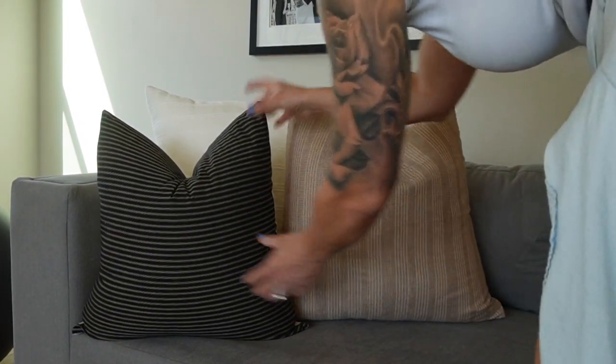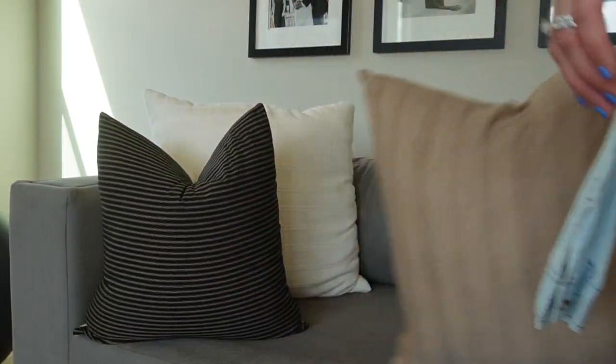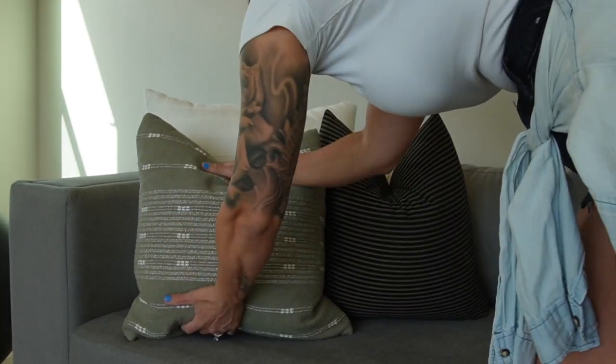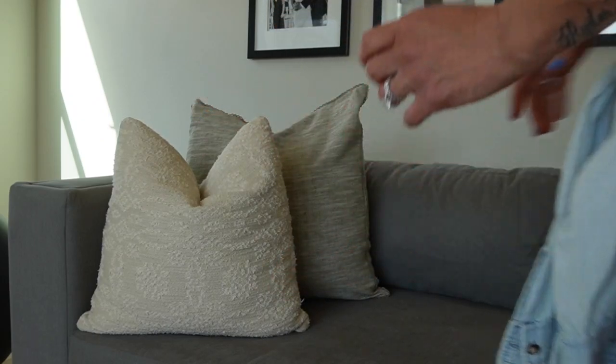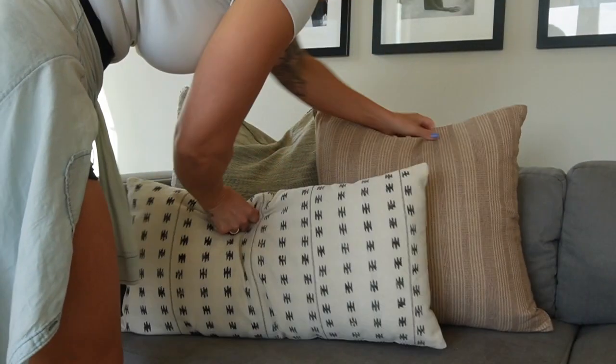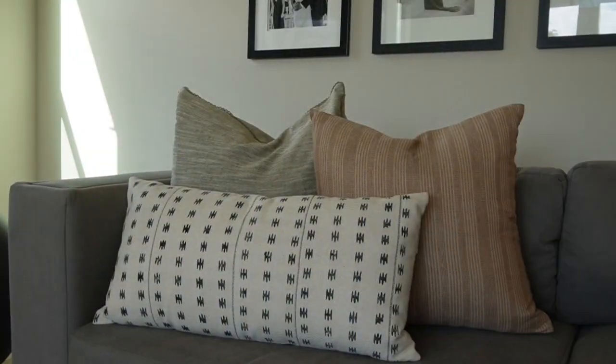Tip number three: what to look for when buying pillows. Look for color, texture, and pattern. You want one color, one texture, and one pattern — you can mix patterns, like a muted stripe with a bolder one, but don't combine a polka dot, a chevron, and a stripe together; that's too busy. For texture, bring in a sherpa or boucle pillow to add visual interest to your styling.